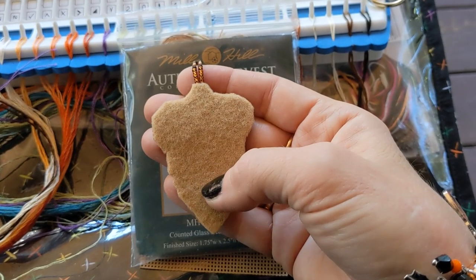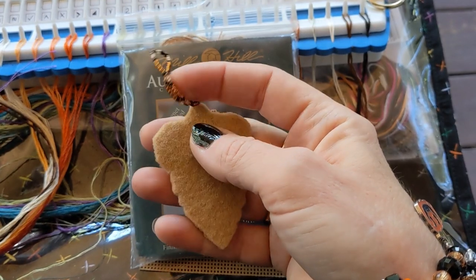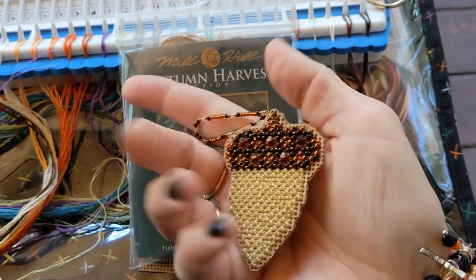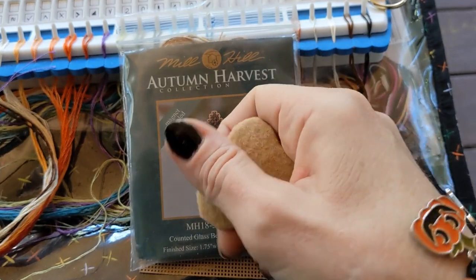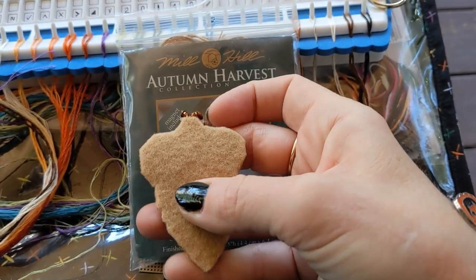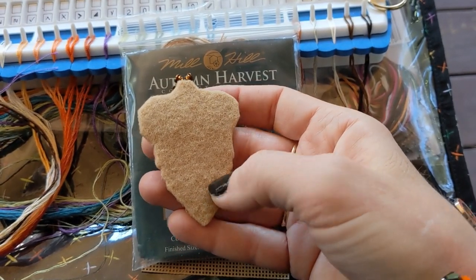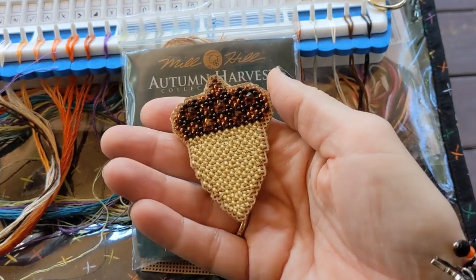I do show how I put the glue on the back, though I do the attachment a little differently there. I've since learned to do these little beaded hangers, which I like so much better. I water the Aileen's Tacky Glue down a little bit and just paint it on with one of those disposable paint brushes, then stick the felt on the back and cut it.